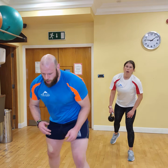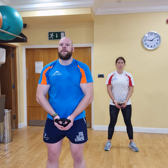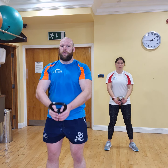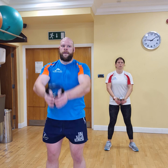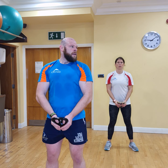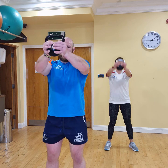Now we're going to go straight into our front raises. Are we ready? 3, 2, 1, let's go. 1 — strong arms — 2, slow down a bit. 1, 2, 3, 4, 5, 6, 7, 8, 2 more — 9, last one — 10.